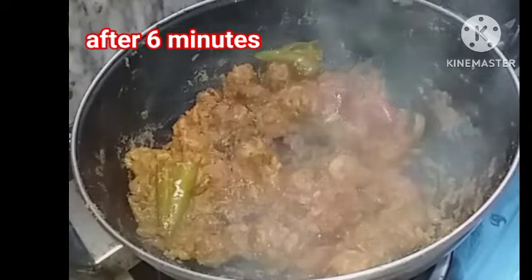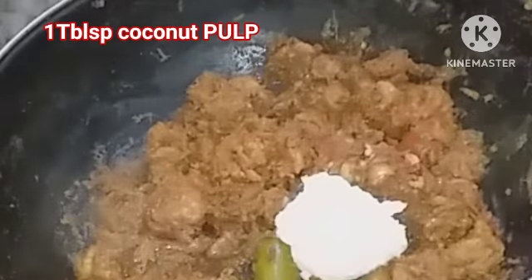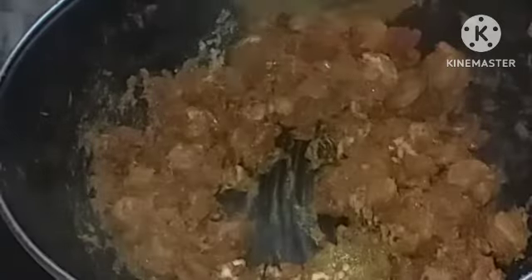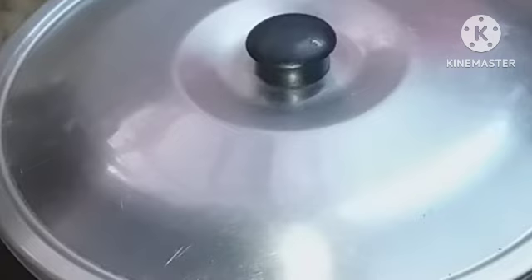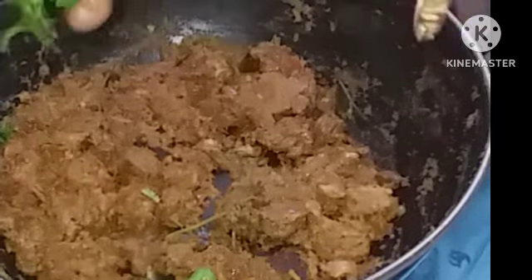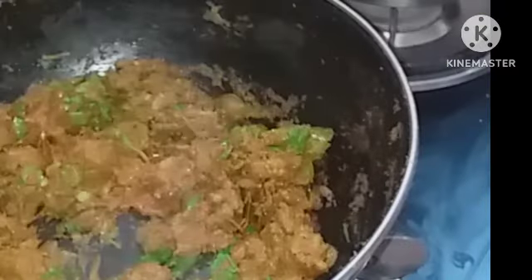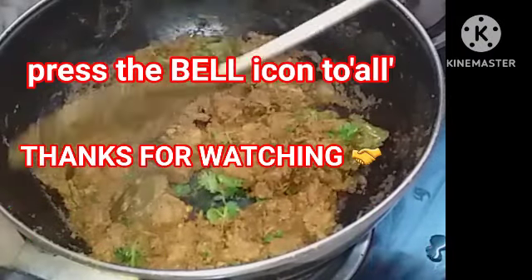Close it for two more minutes. Meanwhile, add coconut to it. Mix it well and close for one minute. Then add sufficient coriander leaves, and after one or two minutes you can serve it.